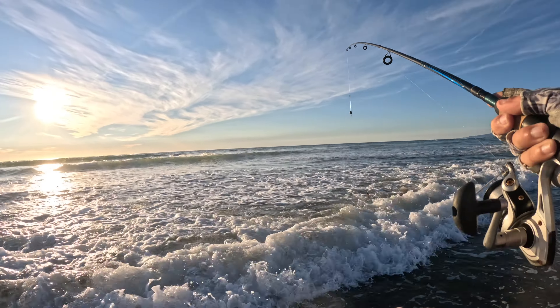I casted on some reef and I already got snagged — oh, there we go. But now that it's there, I'm gonna kind of play with it over there a little bit. Slow retrieve. Once you're next to the rocks and you know you are, you kind of want to leave it there a little bit if you can.